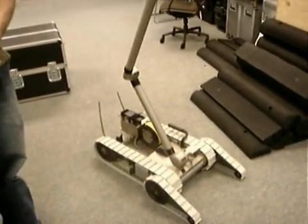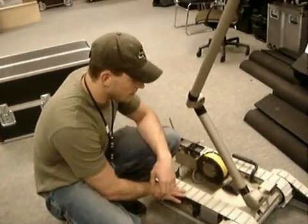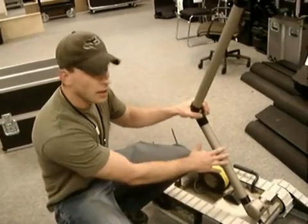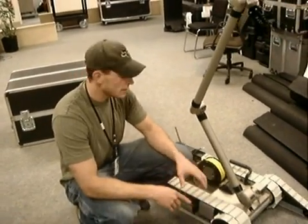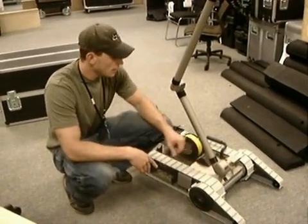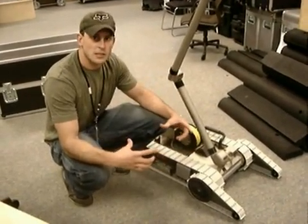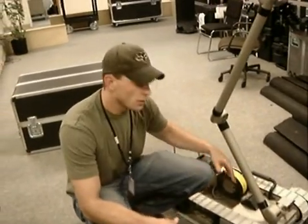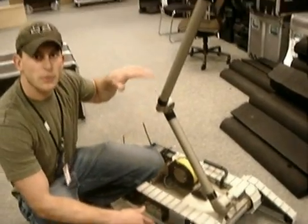This is the PackBot EOD. It's one of the many payloads we have in the PackBot system. The PackBot robot itself consists of this base chassis here. What we call the EOD payload is this manipulator arm. We also have two other payloads: the Scout configuration, which is a fixed head that mounts on the robot, and the Explorer configuration, which is a head about the same size as the Scout head, that mounts beneath the tracks on a small one-link arm, giving the ability to bring the head up in a survey.